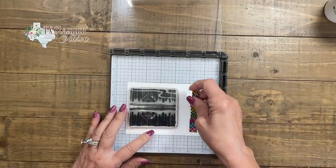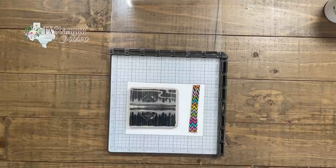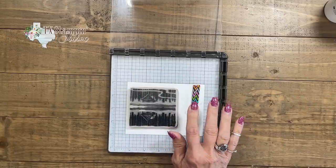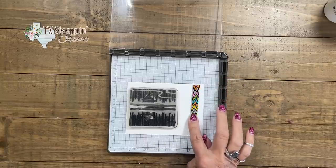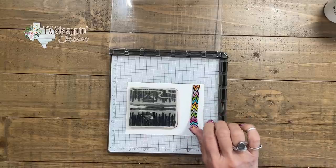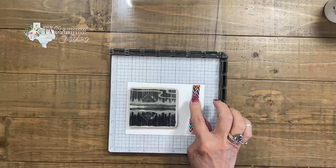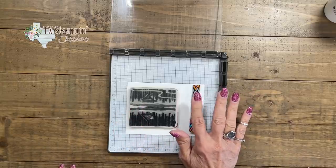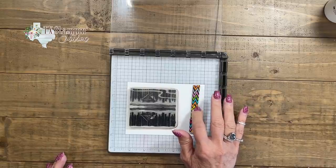I really want to encourage you to use the magnet with your Stamparatus because we're going to be doing several inkings and we need that paper to stay exactly where it's at. I have covered mine in a very colorful duct tape with a little tail so that I can pick it up easily. Also, if the two magnets happen to be near each other, hopefully it will prevent them from breaking. These are true magnets and they can break.